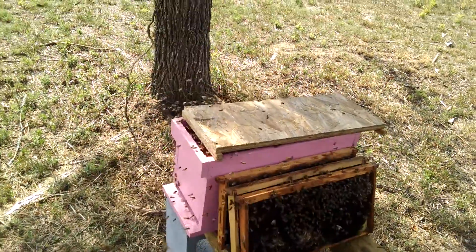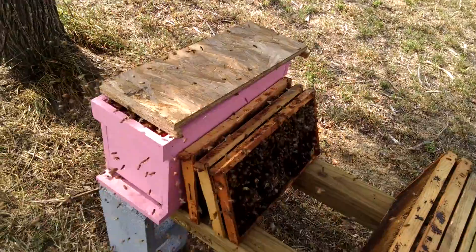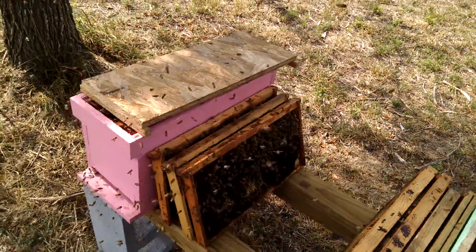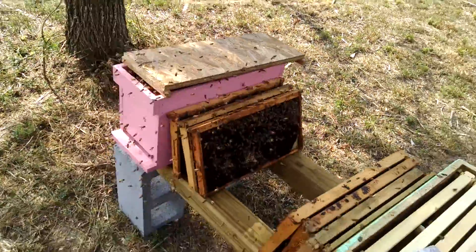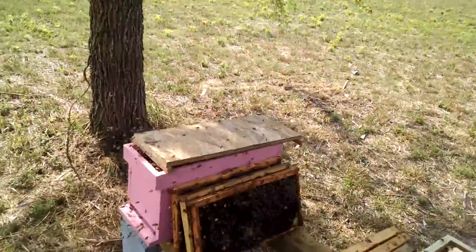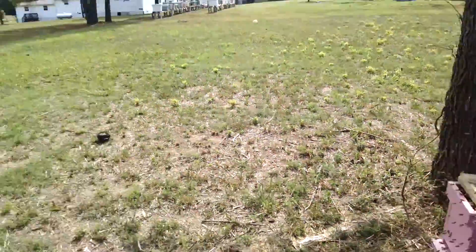I get stung every day — I go through several hives every single day and you're going to trap them against your hand occasionally, or one's going to hit you between the eyes. As you can see I wear shorts — they fly up my shorts and sting me occasionally, but it's rare. I'm just so used to it, it doesn't bother me.